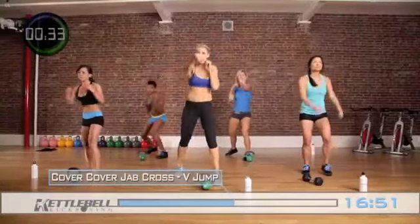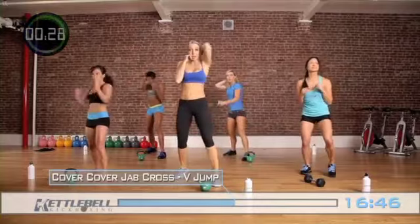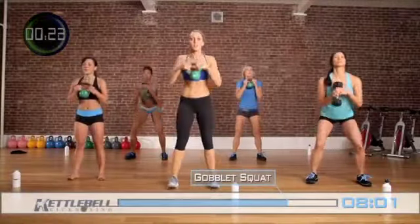Get a little faster for the next few seconds. Cover, cover, jab cross, right up. Cover, cover, jab cross. Total body's working and cardio's coming up.